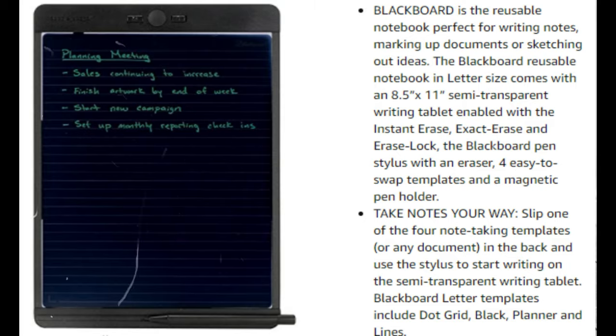The Blackboard is a reusable notebook. It's good for writing notes, marking up documents, or sketching out ideas. This is an 8x5x11 semi-transparent writing tablet. It has instant erase, exact erase, erase lock, and it has a stylus with an eraser. There's four templates and a magnetic pen holder as well.